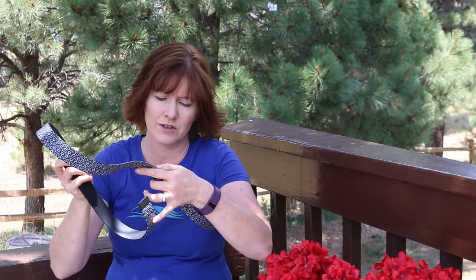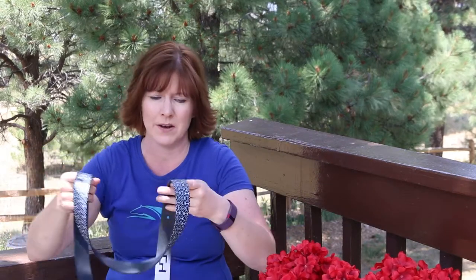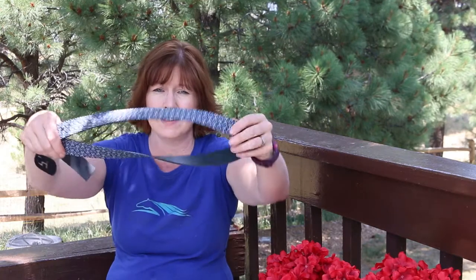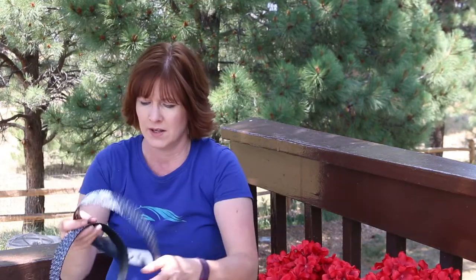It says 'choose your color, choose your cause,' made by C4. It's actually a pretty sturdy belt, and the one I got has a bit pattern on it — like snaffle bits. I don't know if you can see that, but it's a nice detail.